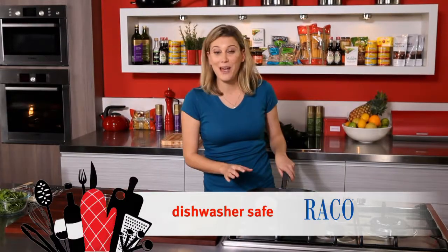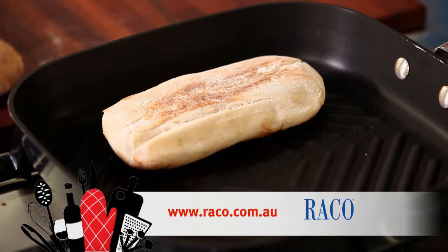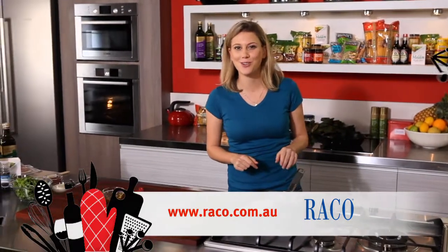I love griddle pans because in winter when it's nice and cold, you don't want to go out to the barbecue — this is the perfect alternative.